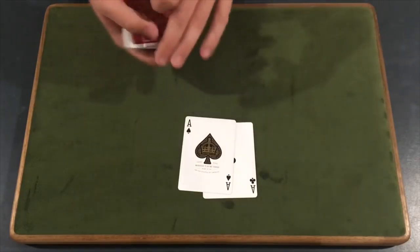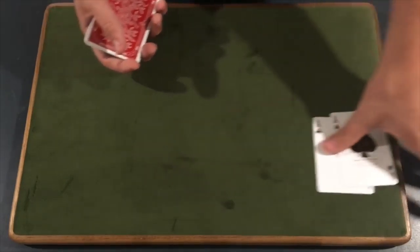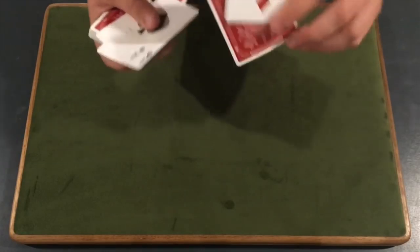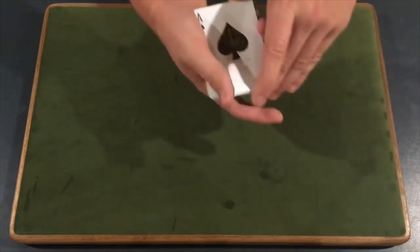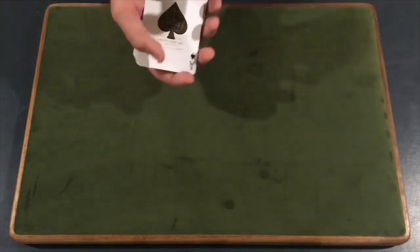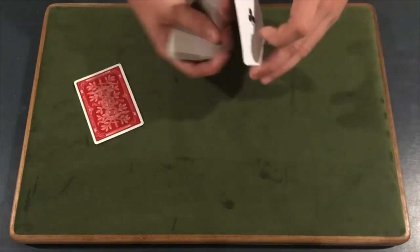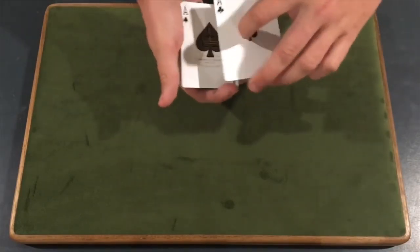After you get a break under the two cards, take the aces back from the spectator — they can examine them — and put them on top of the deck just like this and square everything up. Now what you have is a break under four cards: the two aces, the double backer, and their selection. You're going to come over with your other hand, pick up everything above the break — make sure it's squared up first. You have four cards here. Peel off the first ace just like this, and explain what the aces are going to do in the trick. After you peel off the first ace, place the second ace and the two cards behind it right on top of the first ace.